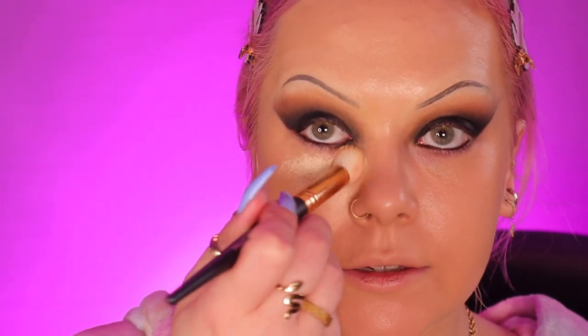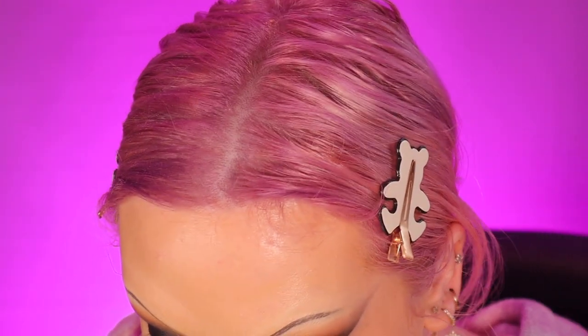I used that same Kevin Aucoin concealer to highlight underneath my eyes. It's so thick that you don't really need to conceal — you can just go straight ahead and highlight. I'm also going to highlight my nose to try and make it a little bit more like hers. She's got a very tricky nose shape to replicate, so I'm not 100% sure how I'm going to do it but I think this is where I'm starting.